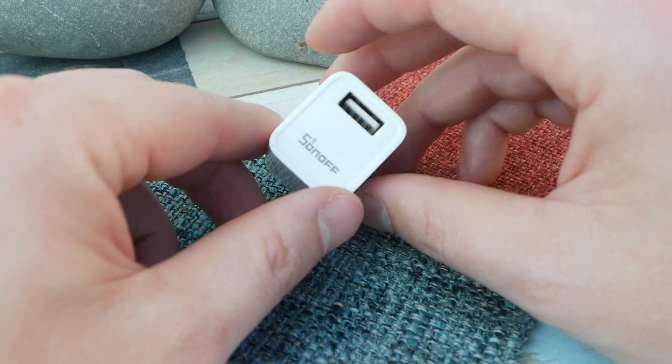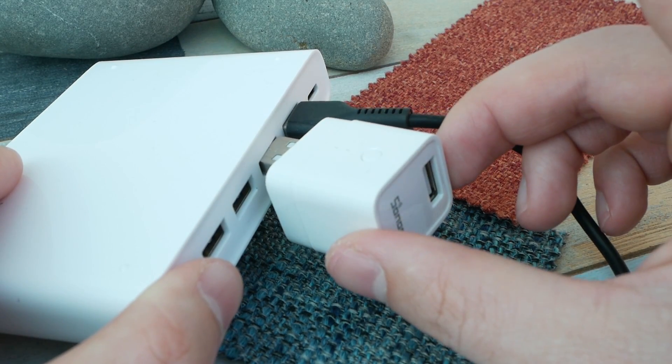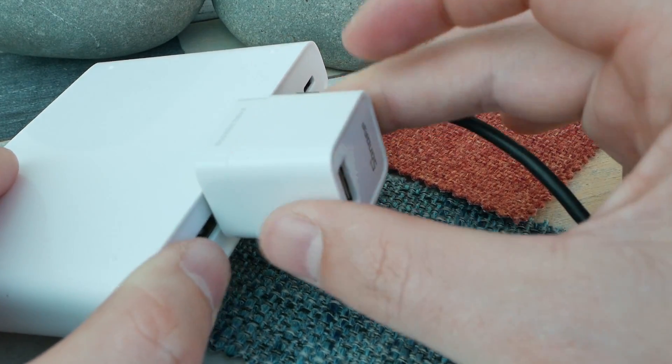A slightly peculiar design choice. Looking at the power specification, it supports BC 1.2 which basically stands for basic charging. You're not going to get any fast charge, quick charge, or any other protocols — just 5V and up to 2.4A through this device. That's disappointing. What's also disappointing is that the device doesn't actually use reversible connectors, because those USB Type-A plugs do exist and you could use them to make this device more compatible with chargers.